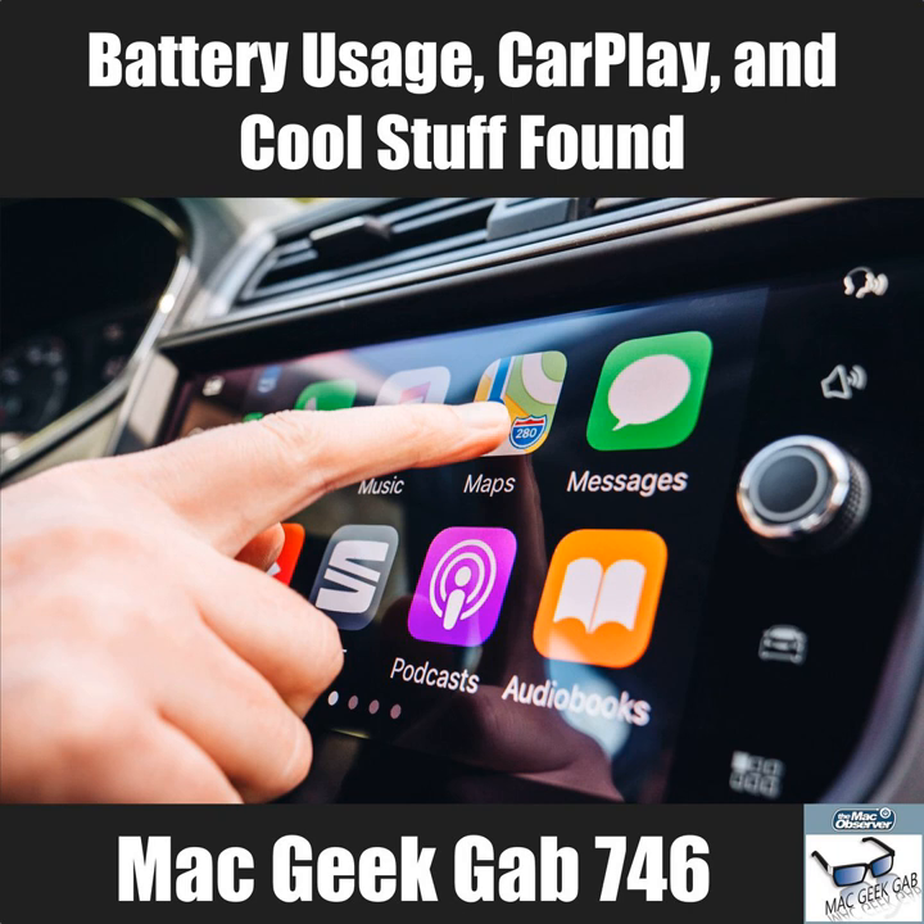Dave has also tested Android Auto using the Doogee S70. His verdict: don't bother. CarPlay blows it away. Android Auto is very limited, the interface is clunky, over-compartmentalized in ways you can't customize, and it's hard to get to things quickly. CarPlay wins this battle, at least for now.